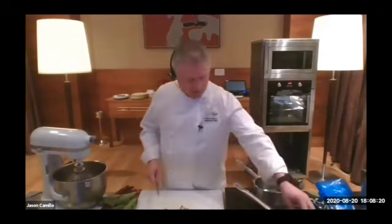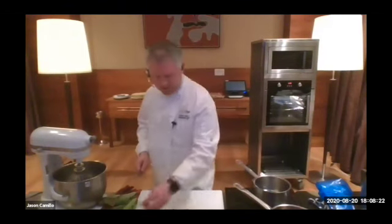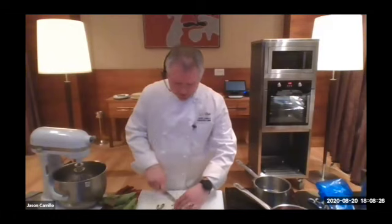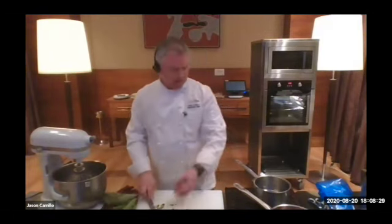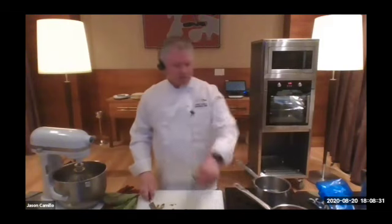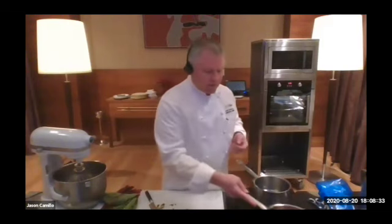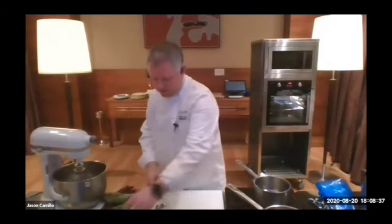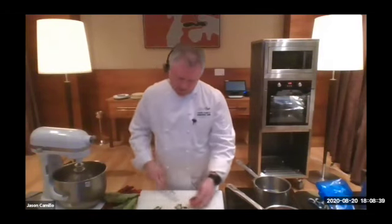This time of year, unfortunately, we don't get strawberries from Victoria — we have to get them from Queensland. There are two seasons of strawberries: one over summer in Victoria, and during the winter you always get your strawberries from Queensland and sometimes WA.